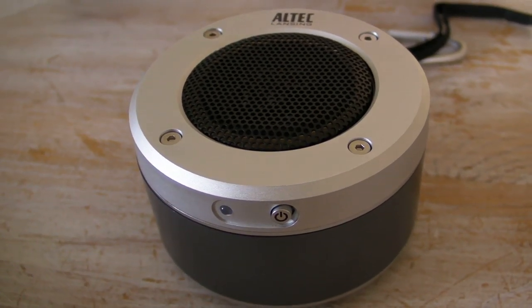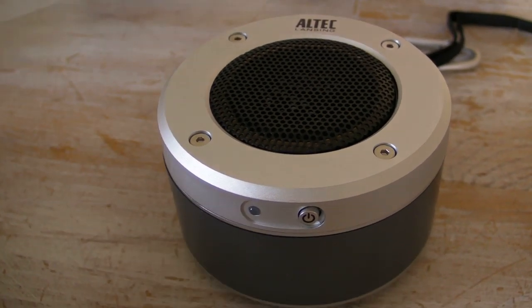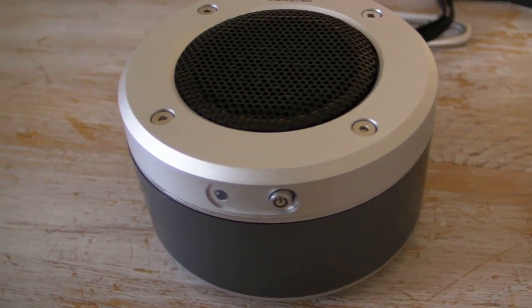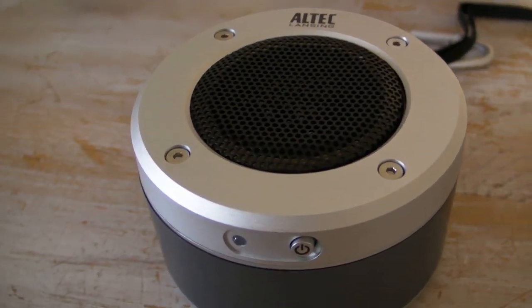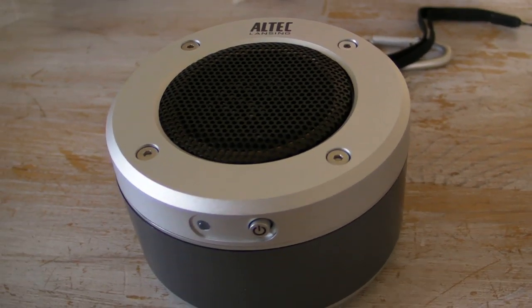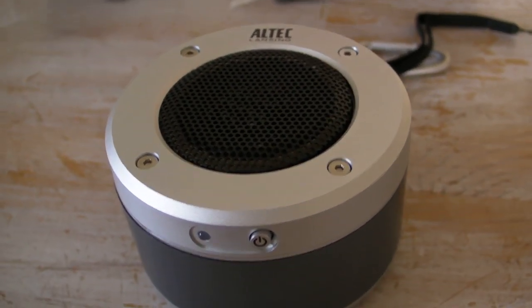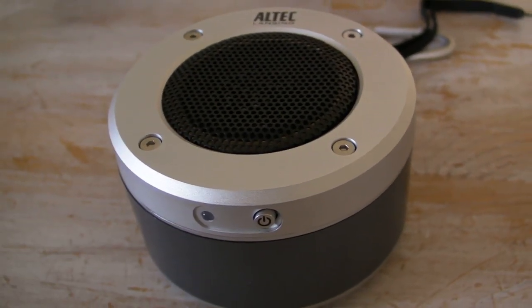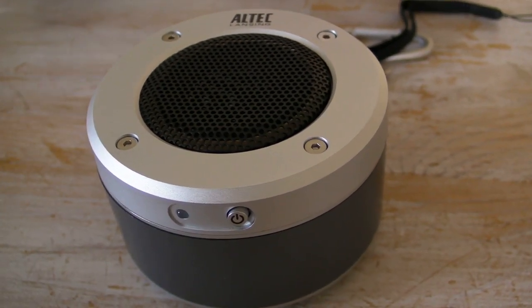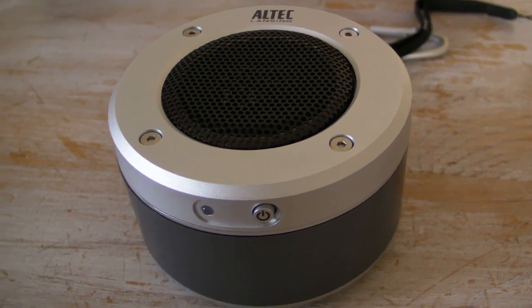I think it's retailing for about £30 in the UK, so about €40 in Europe. Great bit of kit — if you're looking for a portable speaker solution that has a nice balance between mobility and good quality sound, I think this might be exactly what you're looking for.